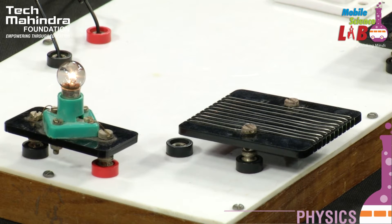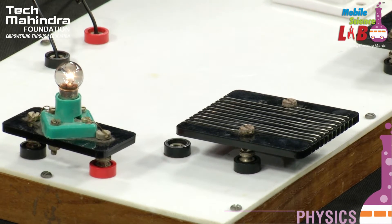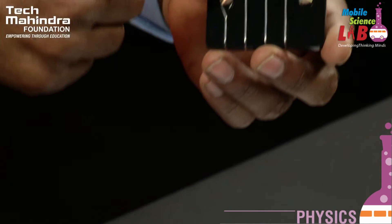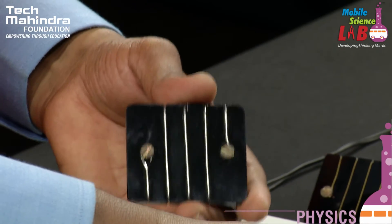When I bring a light source closer, the light intensity is higher. That's why I bring the light source to the sun.